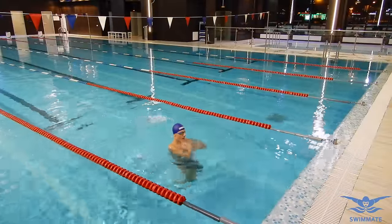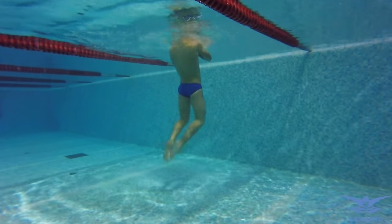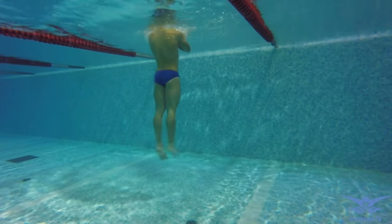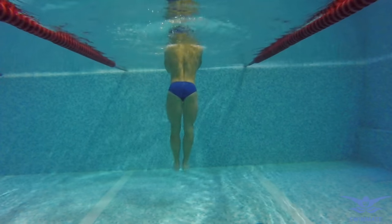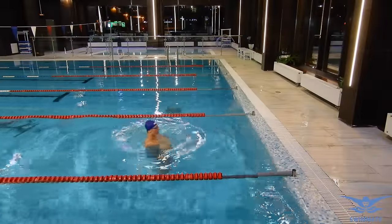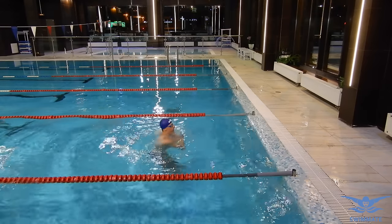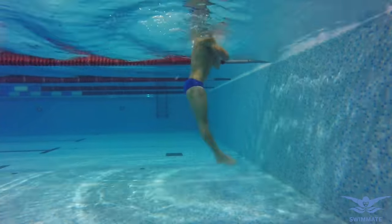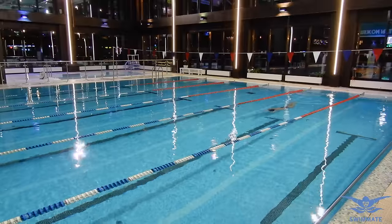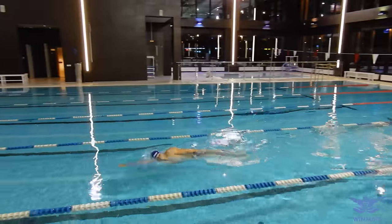A difficult but useful technique drill is performing the dolphin kicks in a vertical position. It's not an easy drill but it shows if your legs are working correctly or not. If your technique is good, you'll be able to stay for a long time in a vertical position because the power of your kicks will push you upwards. If the technique is not correct, your body will be shaking forwards and backwards quite much. This exercise should be done with smooth movements of the legs back and forth without the body shaking. You can also swim side dolphin kicks to practice the smoothness of the movements, as described in the first lesson.